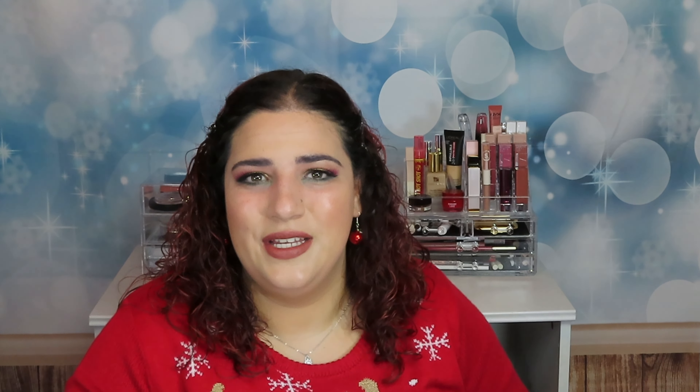Guys, this is the end of this video — this is my holiday makeup look and I hope you enjoyed this with me. If you did, give it a thumbs up, subscribe if you haven't yet, and I will see you in my next video. Thank you so much for your support, it means the world to me. Bye, be kind!